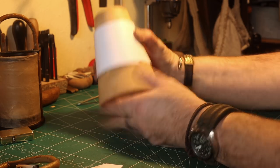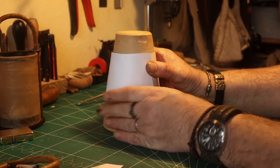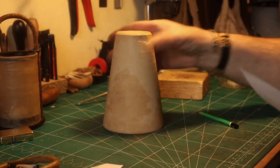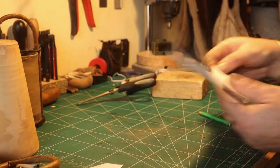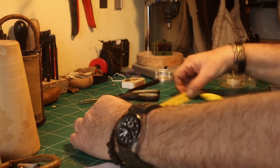I chose to make it in three sections. So I had to find a way to divide the template up into three sections. First I measure it, and that's very important to do it right.